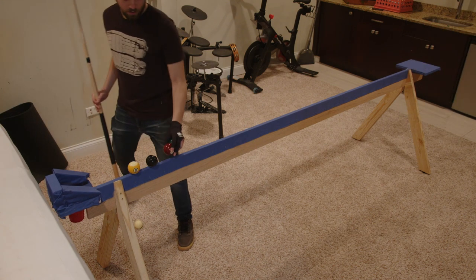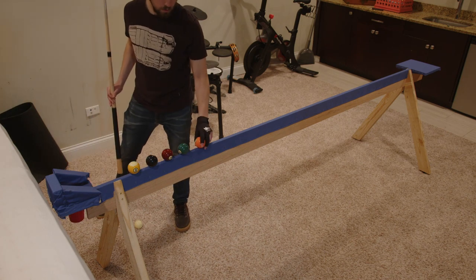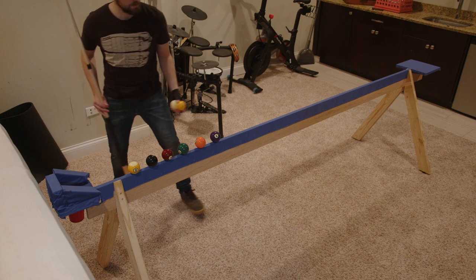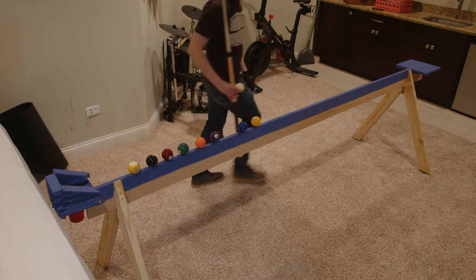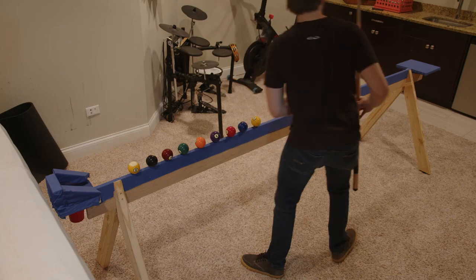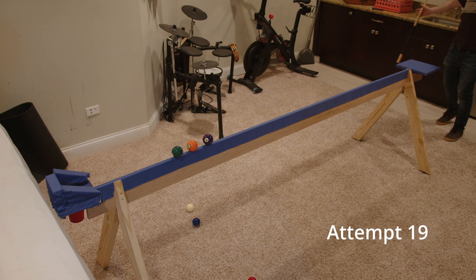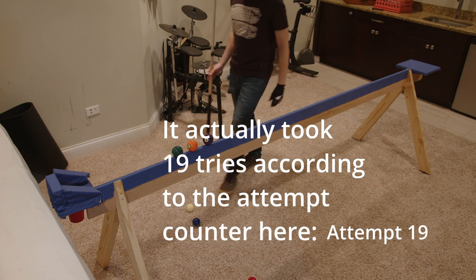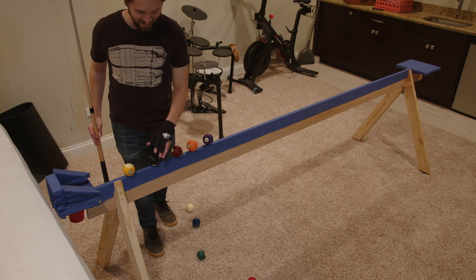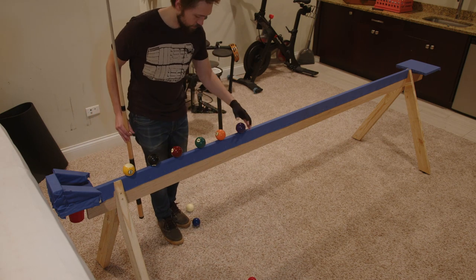After missing the three-ball combo again, I remembered I'm not doing this to make a three-ball combo — I want to make a nine-ball combo. So I set up all the balls again, this time placing them really close together to make it a lot easier. And all it took was one try — one nine-ball shot, one win. Let's go!